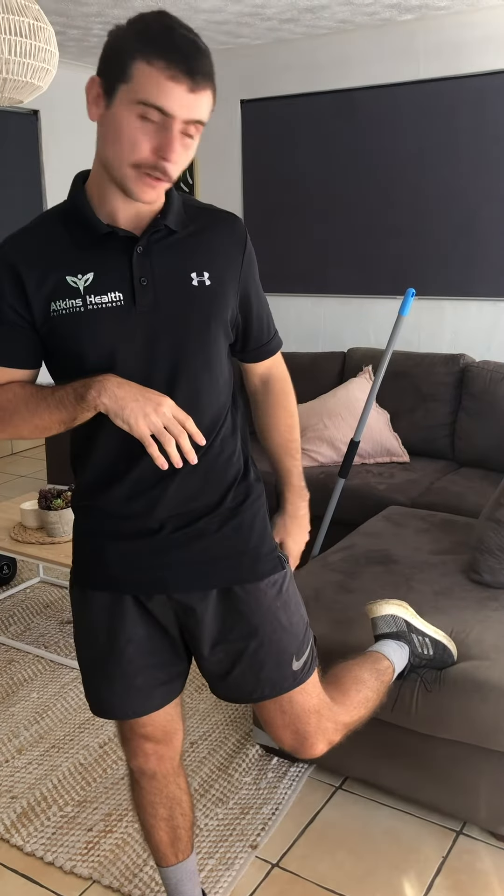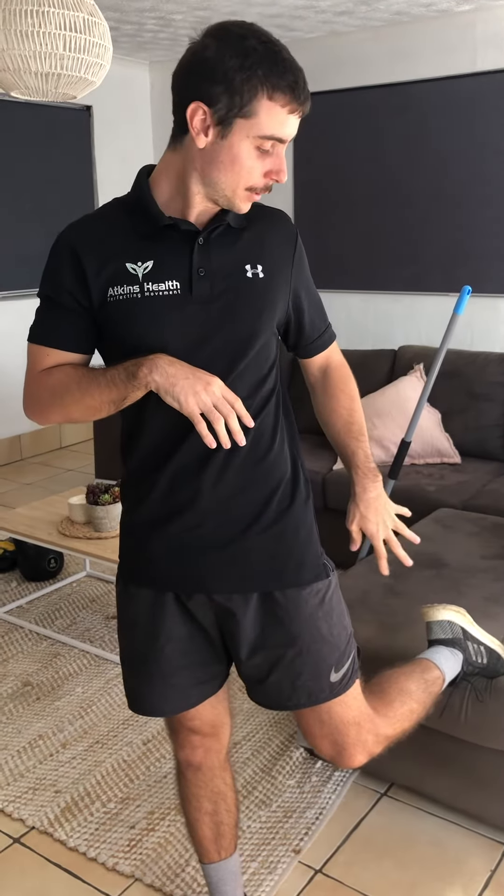The next exercise we're going to talk about is the Bulgarian Split Squat. The setup for this one is you'll have one foot just out in front of you on the ground, and then you'll have your trail foot just positioned on your seat or whatever you're using behind you as your support.